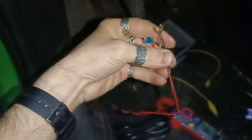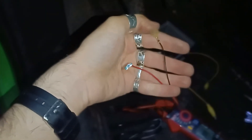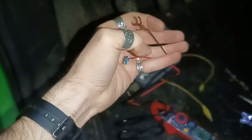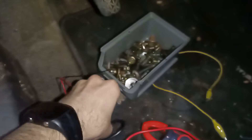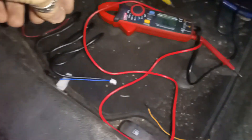Usually I cut wires and solder, but this time I'm going to do what most people would do and install it as the Chinese gave it. I need to find where to put the ground — everything here is plastic. But I found two empty holes with ground on them. I have a bolt from the Mazda 6 hardware that I'm going to use to grab the ground from.